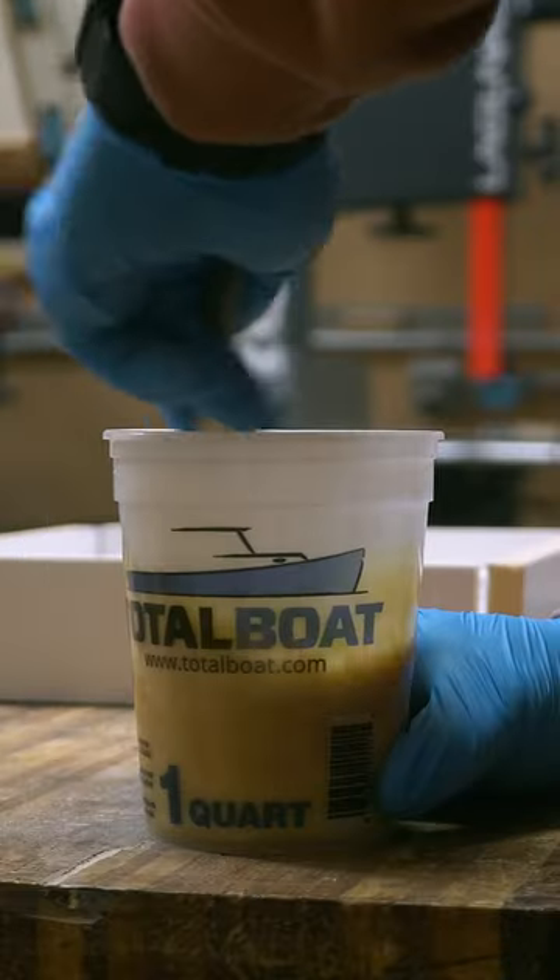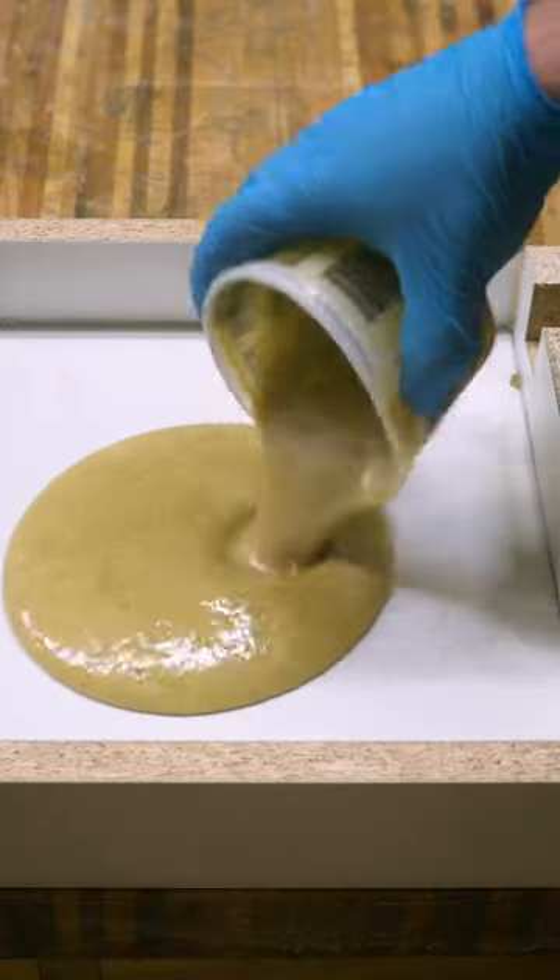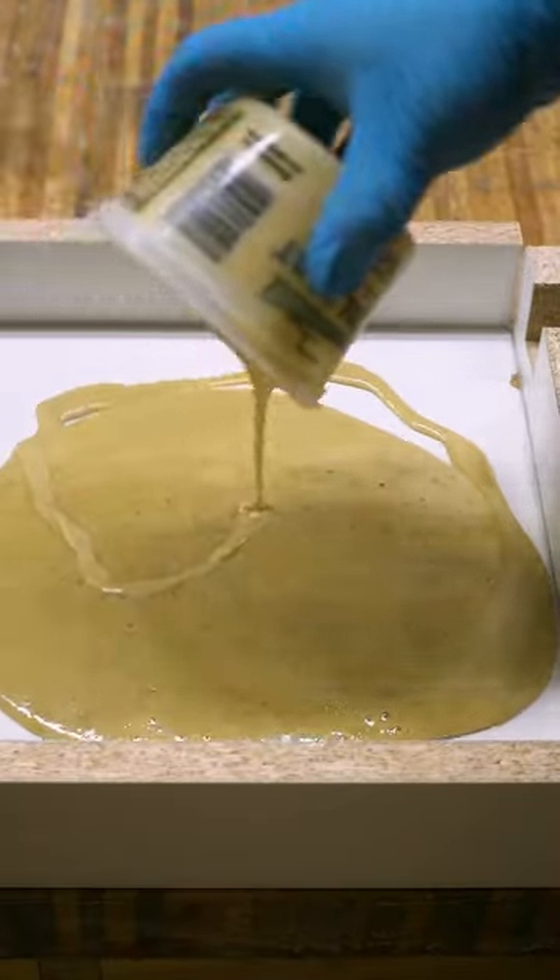I mix up two parts of expanding foam at a one-to-one ratio. About 30 seconds later it starts to expand and I pour it into my box.